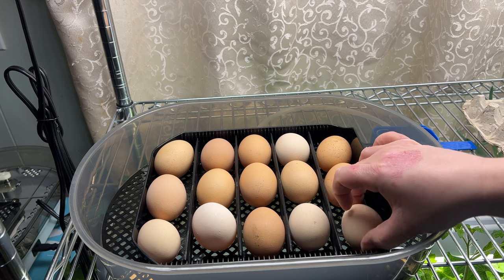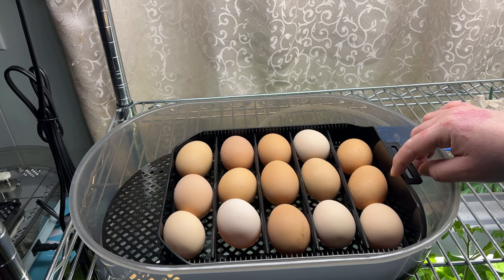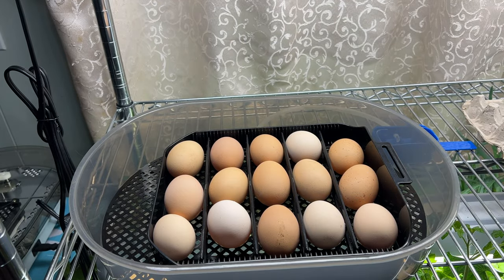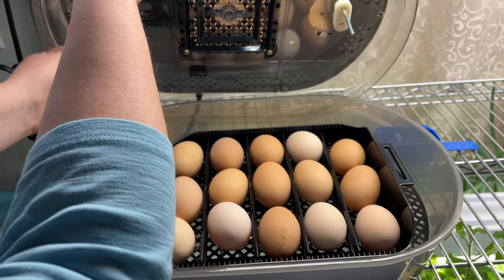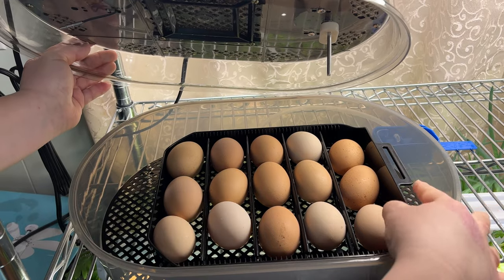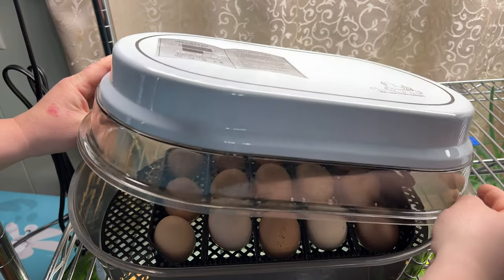We've got our eggs and they're going to be sliding back and forth. I've still got one extra, so if you have smaller eggs you can fit more in this incubator. The only thing you really need to make sure of is this little bar device — it goes into the hole here and that's what slides your eggs. I'm just going to place that right in there and we'll put the lid on.